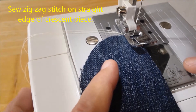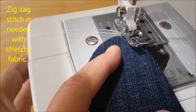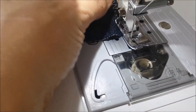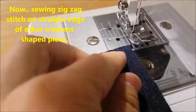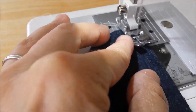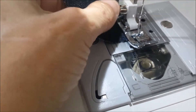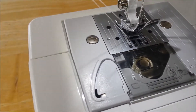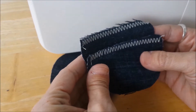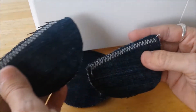The straight edges of the sort of crescent pieces, I'm going to sew a zigzag stitch right on the very edge. It's actually very good practice for learning how to control your stitching. Take a look at both of your crescent-looking pieces and pick the one that has the nicer stitches. See how this one looks nicer — it's right on the edge there. So remember that.